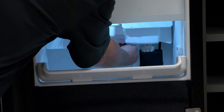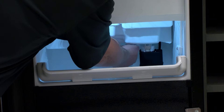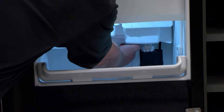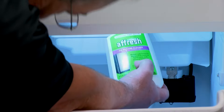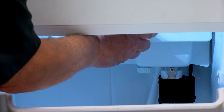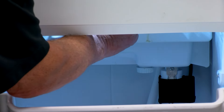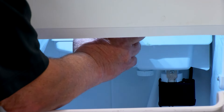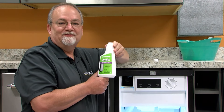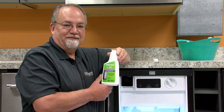We want to put the cap back on and make sure it's fully secure. The next step is to add the approved ice maker cleaner — a 16 ounce bottle — and where we put it is in the ice maker water pan here in the back. Next we're going to fill this bottle two times with water and put that into the pan.